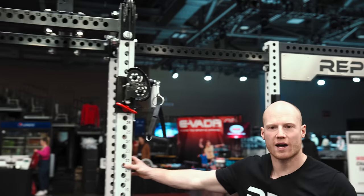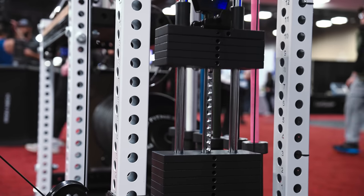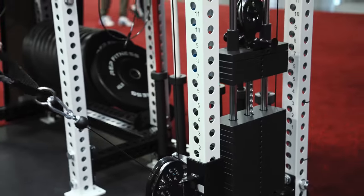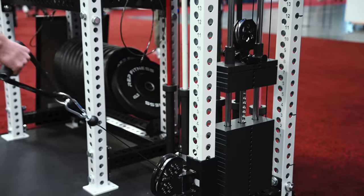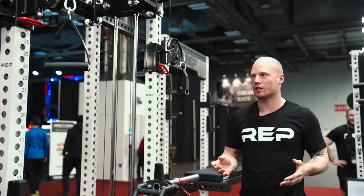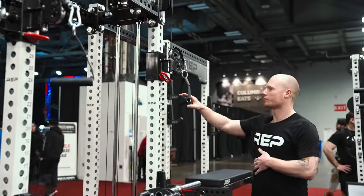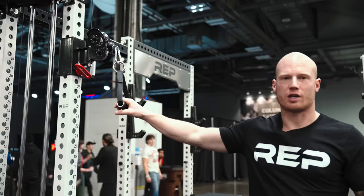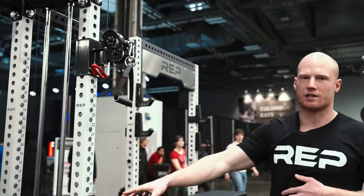Over here we have the Athena. This is the sister component to our Aries functional trainer attachment. This is our in-rack side-mounted functional trainer attachment. You can buy them either as one side or dual-sided options. They come in selectorized and plate-loaded options, and these are good options for people who want the functional trainer functionality without having to sacrifice the inside of your rack.